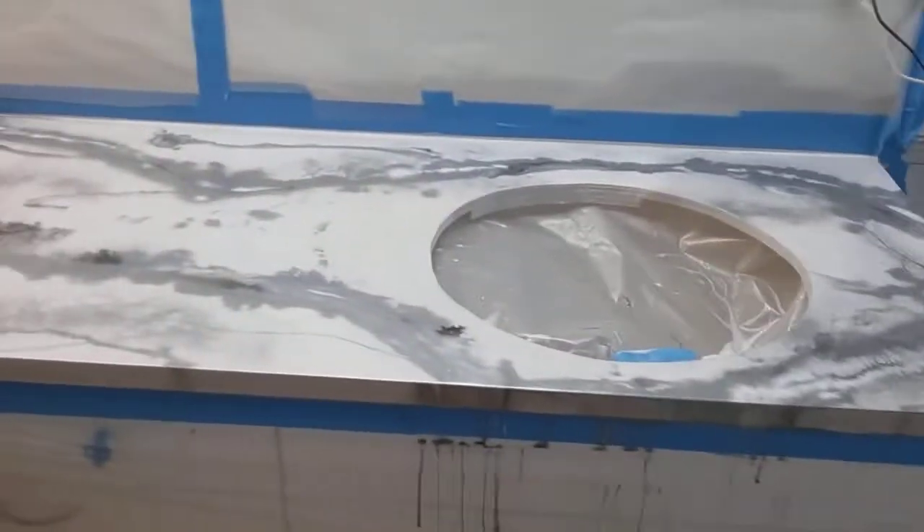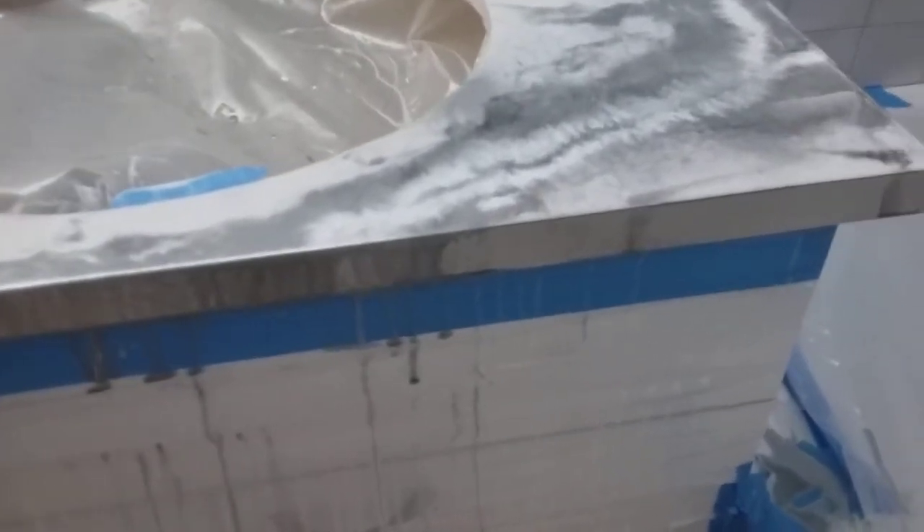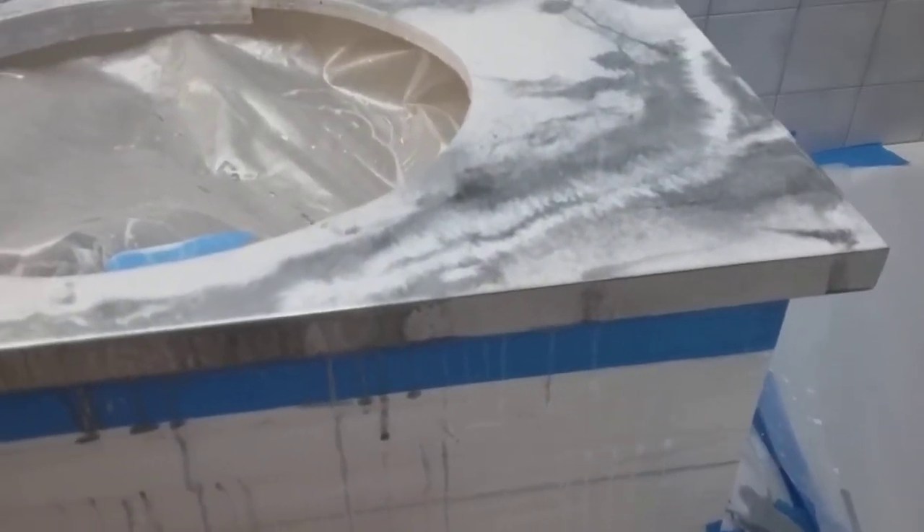I just happened to fall in love with my sample panel and wanted that bright white. If you really want the color to kick, you better use more of that dye. It's fairly inexpensive, so don't back off on that. I imagine the blacks are easier to make dark, but white and translucent are harder.